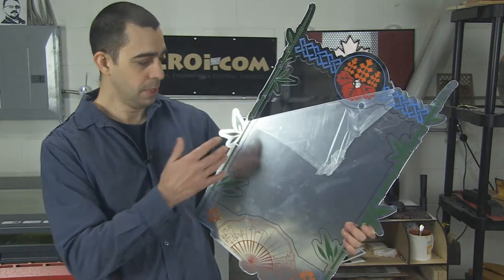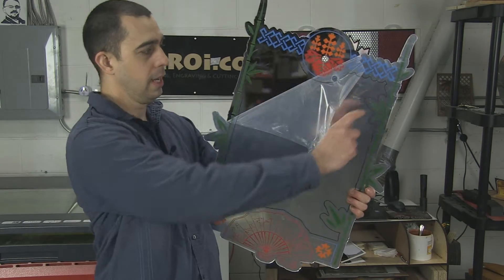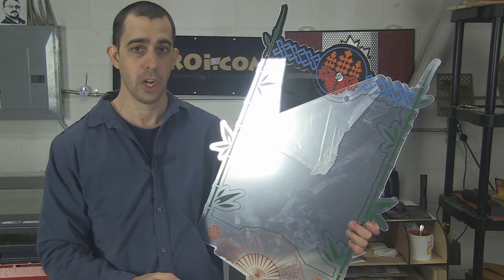The advantage with this material, again, is that we can cut it to any size, any shape. If you wanted this to say your name or actually be words or whatever you want, we can totally do that in the shop here.